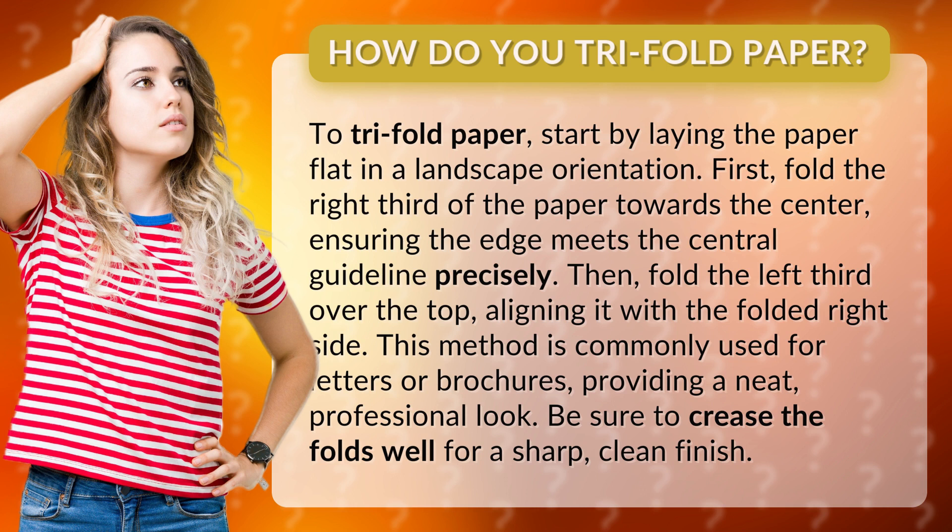Then, fold the left third over the top, aligning it with the folded right side. This method is commonly used for letters or brochures, providing a neat, professional look. Be sure to crease the folds well for a sharp, clean finish.